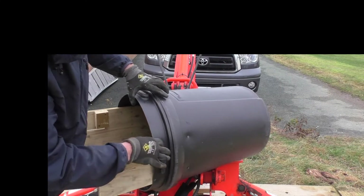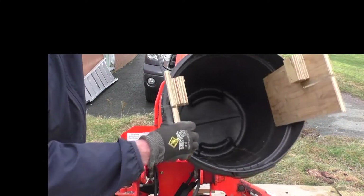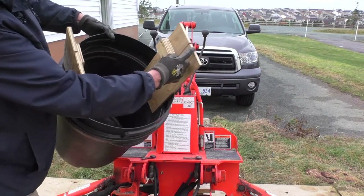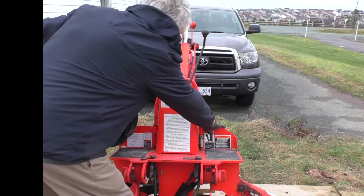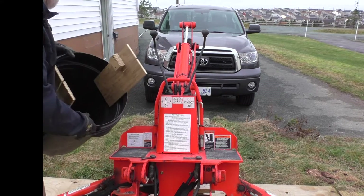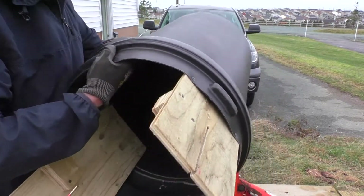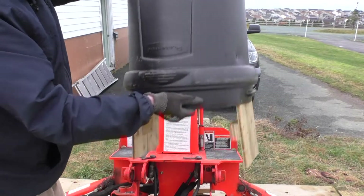Screws are here, here, and here on each side. There's a slot on each one here, here, and here to fit over this frame piece, and a couple of spacer blocks to keep the unit from sliding this way and that.